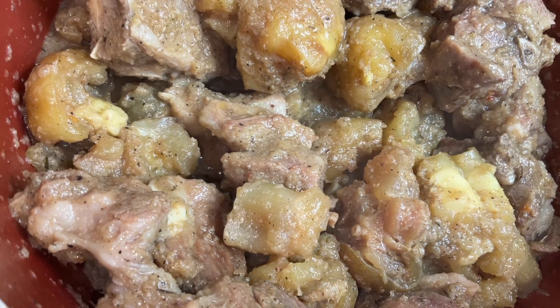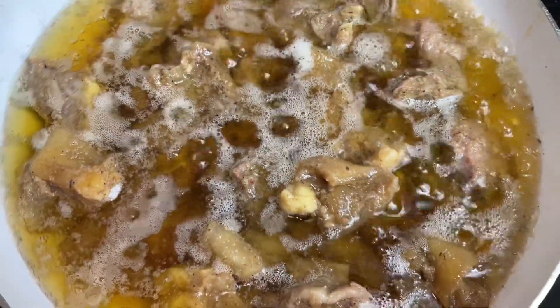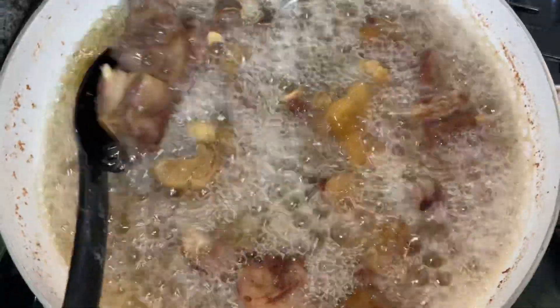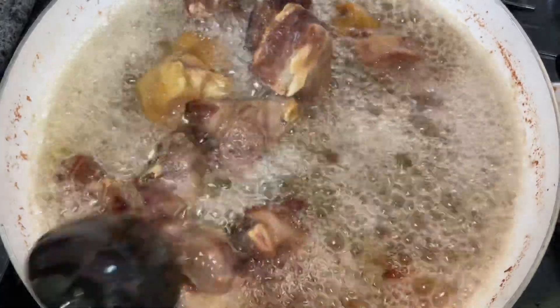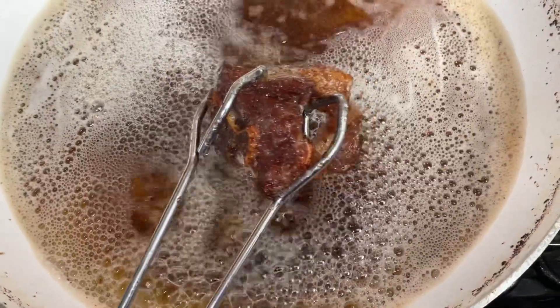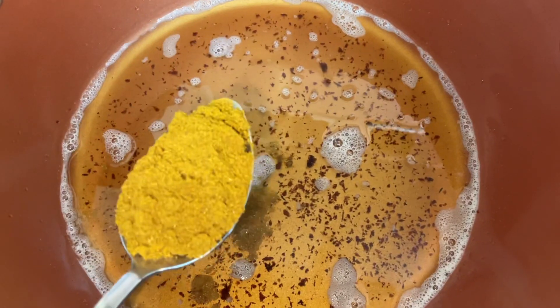I'm now frying the meat before I use it in the stew — I'm frying my goat meat and boneless cow foot together. I'll fry it for 10 minutes then start the stew. I'm turning the meats, bringing the bottom ones to the top so they all fry evenly. My meat is cooked — I'm going to use the same oil for the stew so I can keep the flavor from the meat. I'm starting the stew.